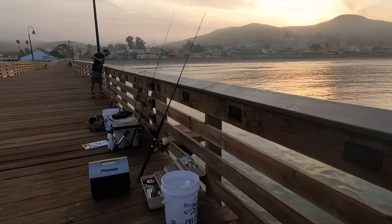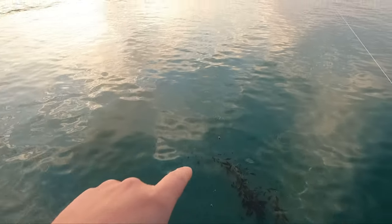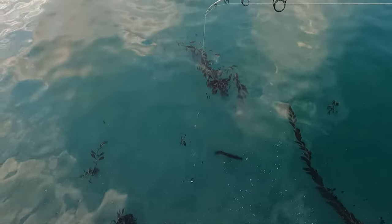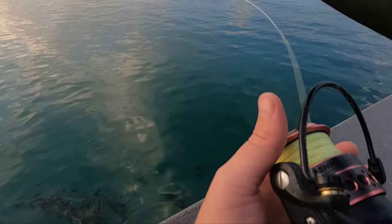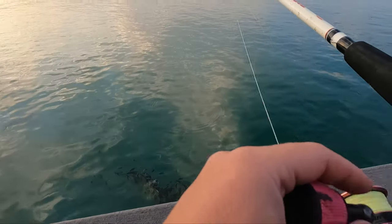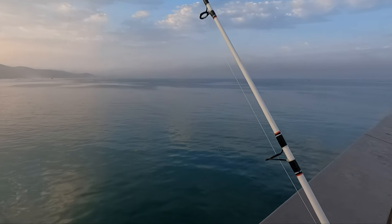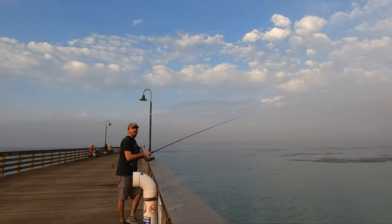We're gonna see if we can do that again. That was on anchovies. I don't know if you can see right in there — we got some jellyfish swimming through. See if I can get on the other side of this kelp. No overhead casts, so everything is underhand. It's very shallow right here — there's like a sandbar with a little drop off. I got some guys down here fishing with floats for mackerel, jack smelt, anchovies or some type of schooling fish.